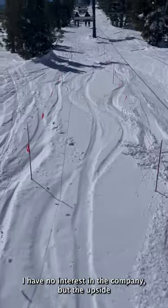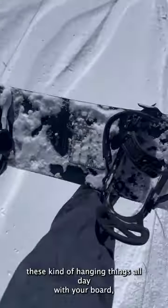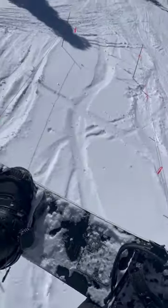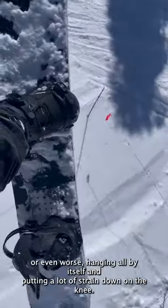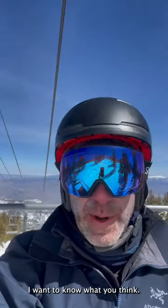But the upside is it prevents you from doing these kind of hanging things all day with your board, or even worse, hanging all by itself and putting a lot of strain down on the knee. So try it. I want to know what you think.